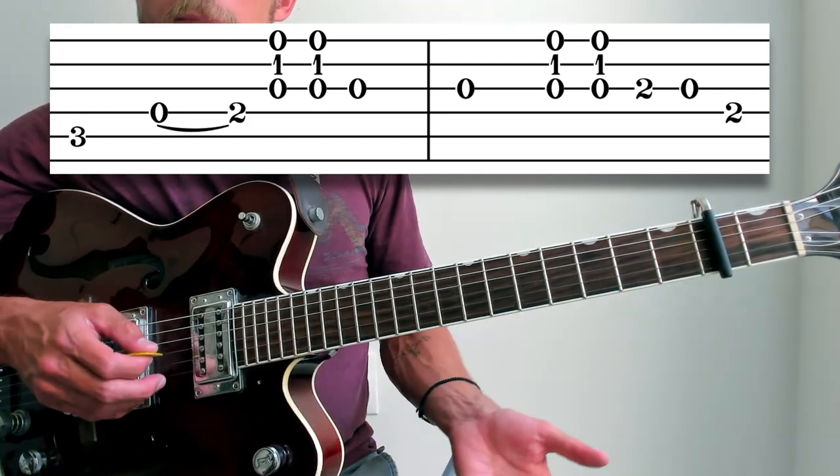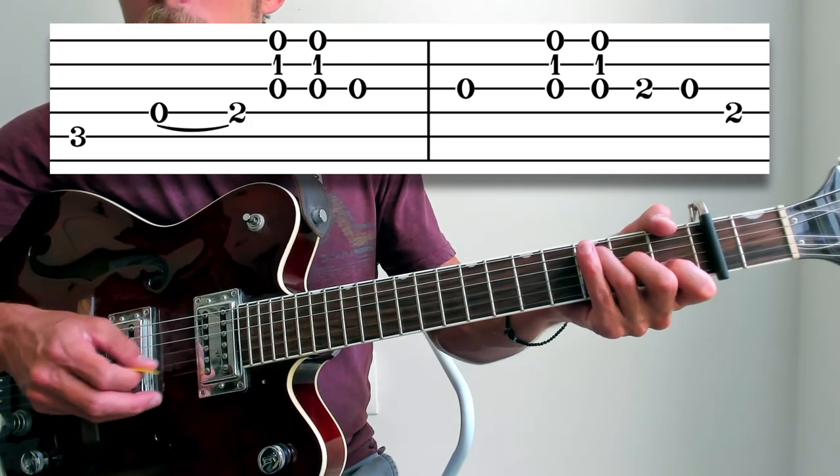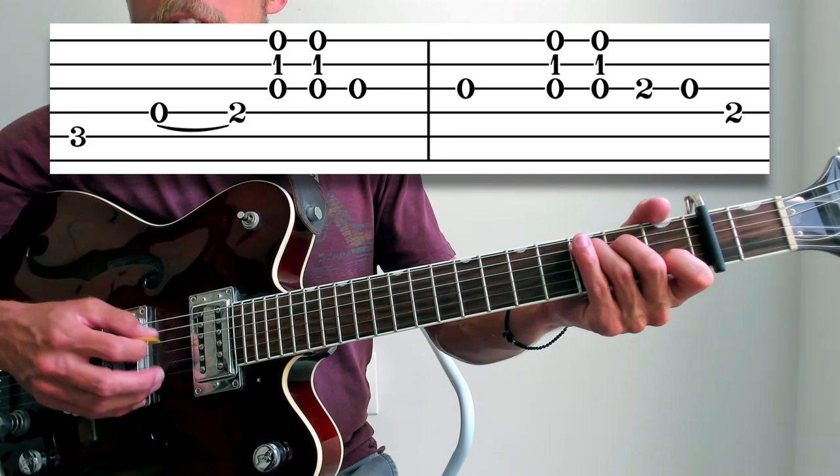It might sound funny playing that third string open twice in a row, but it is that cool staggered rhythm.